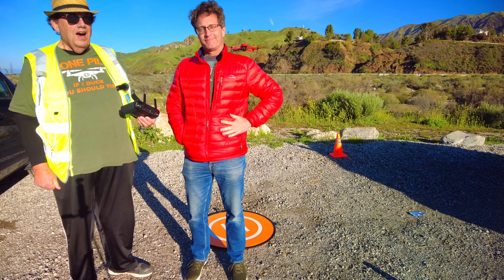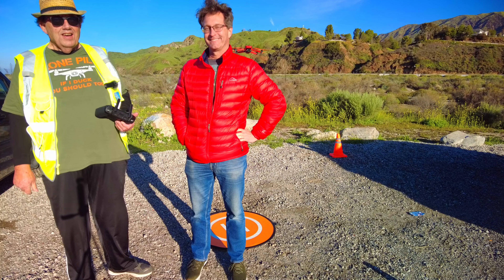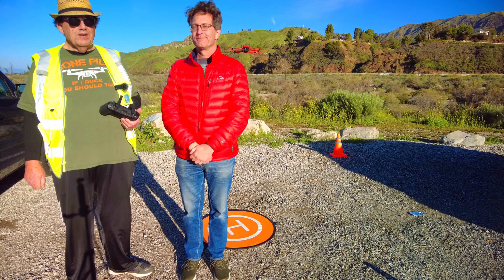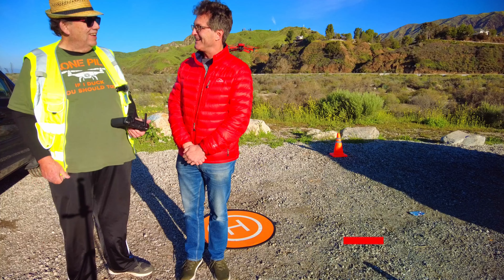Hello, it's Uncle Bob. I'm here with my new drone flying buddy, Chris. He's looking into possibly purchasing a Mavic 3 Classic or a Mini 3 Pro. So what we're doing is he's going to try out both my Mavic 3 and my Mini 3 and see which one he likes better. So welcome, Chris, to my channel. Thank you for having me.